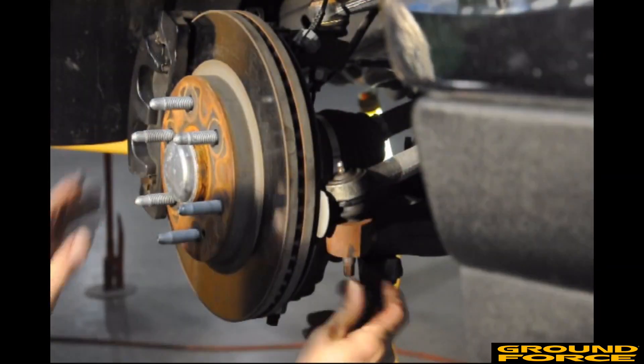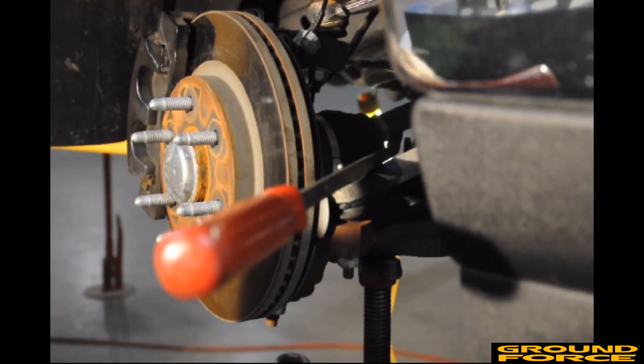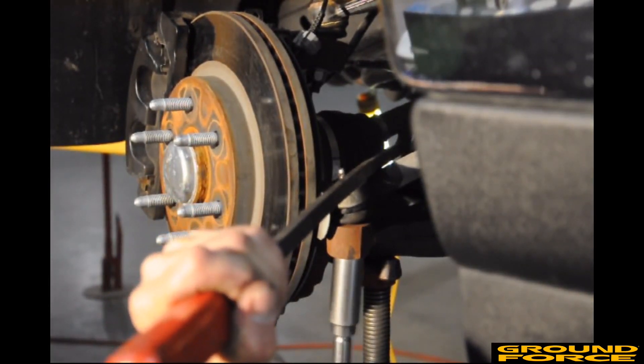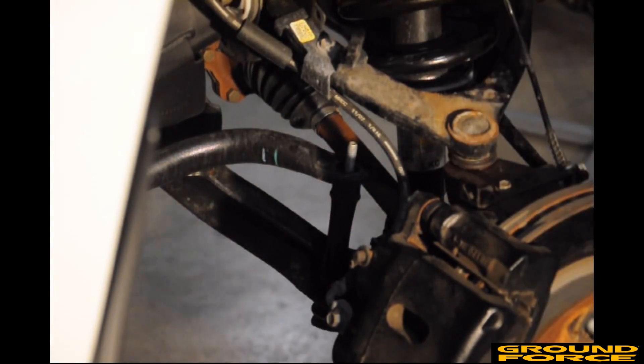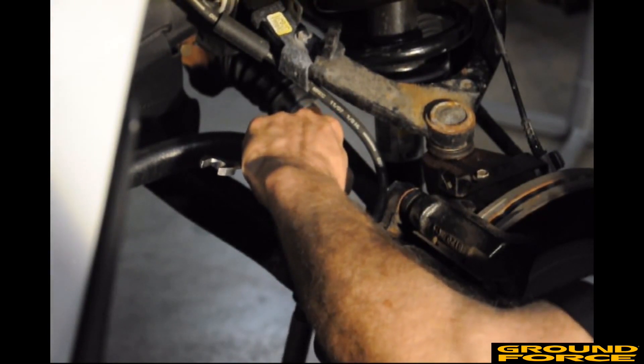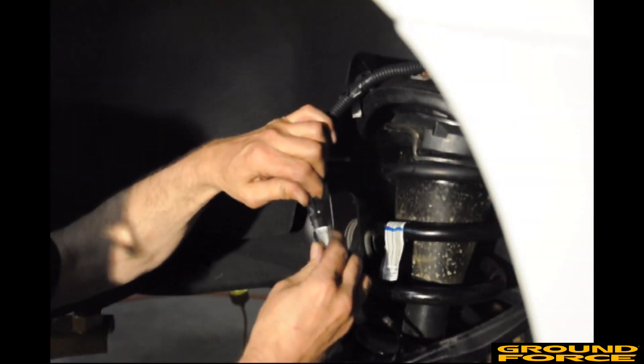Place the tie rod end back into the spindle and install the nut. Using a pry bar to apply pressure, tighten the nut securely. Install the sleeve and bolt to the sway bar end link and tighten the nut. Reconnect the ABS connection and secure the ABS wire to the upper control arm.